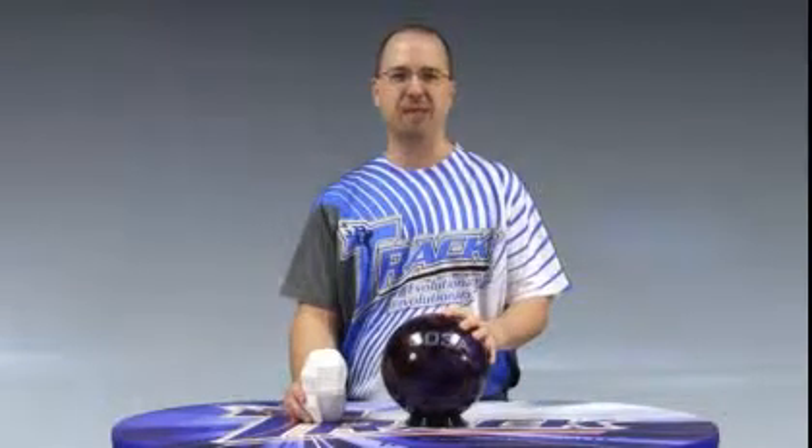Hey TRAC fans, I'm Rich Hansen, the TRAC brand manager, and I'm here today to talk to you about the brand new 503A.